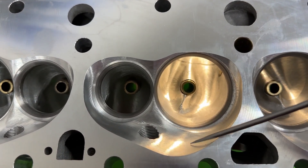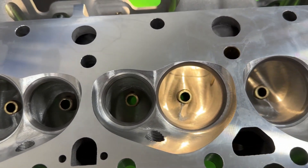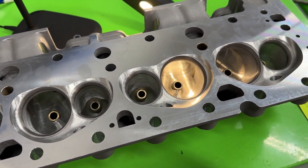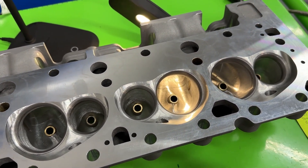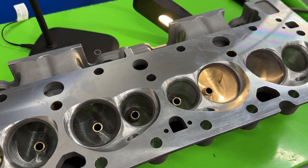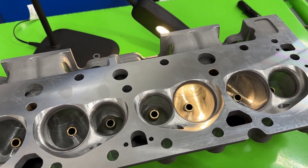The chambers are 68cc and they're CNC ported. This head was shipped in by a customer — I would probably never order this head because people typically don't buy it. They'll get an AFR because this one ends up being more expensive: about $3,100 bare, and once you put the valvetrain in you're at about $3,700. That's about $200 higher than an AFR, so it's not as popular to sell.